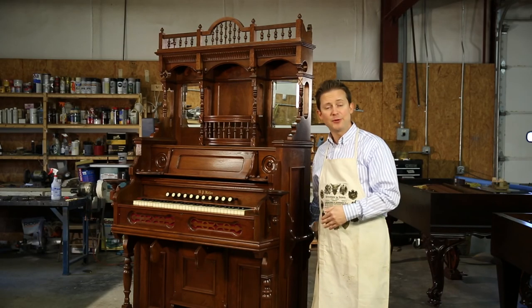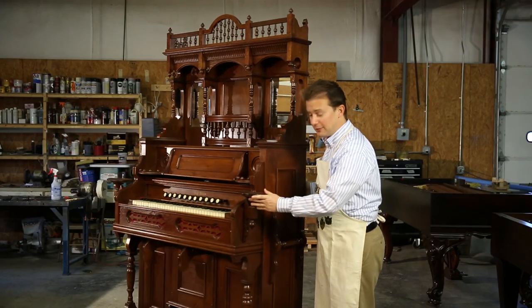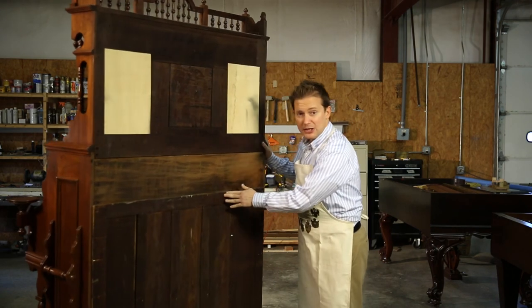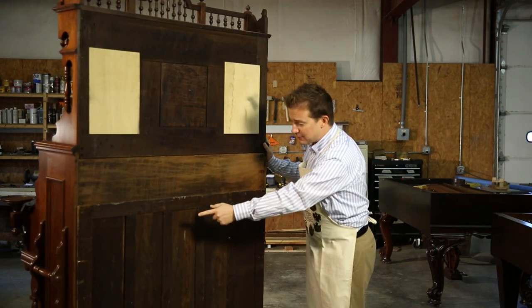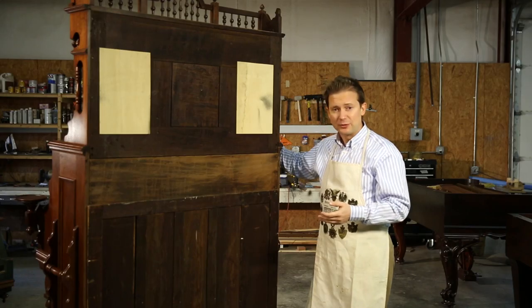Here we have a typical Victorian parlor organ from about 1890. The serial number on parlor organs is generally located on the back of the organ and sometimes inside the back panel of the organ. The way to find the serial number is to turn the organ around. Generally the serial numbers are stamped on the back, as it is right here.